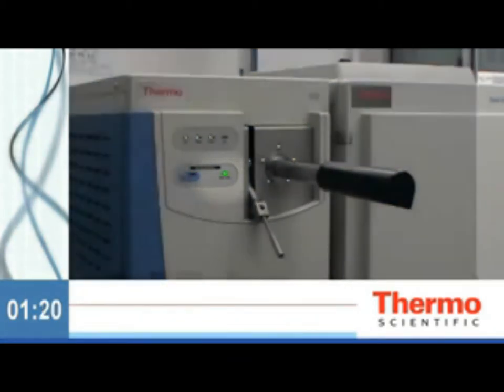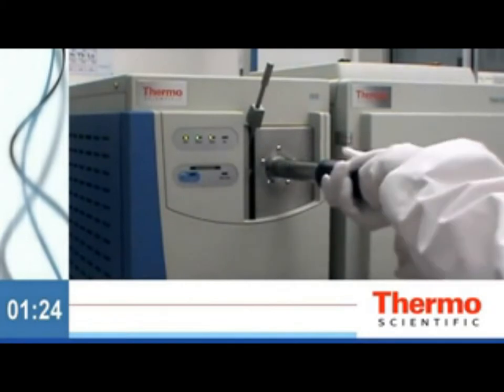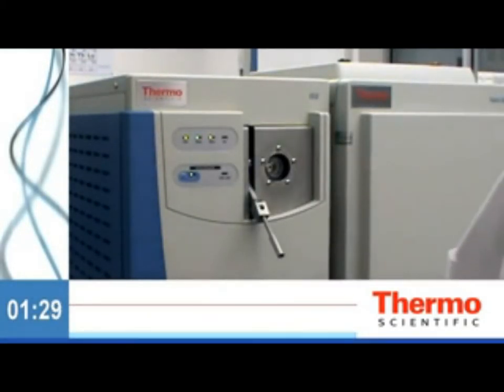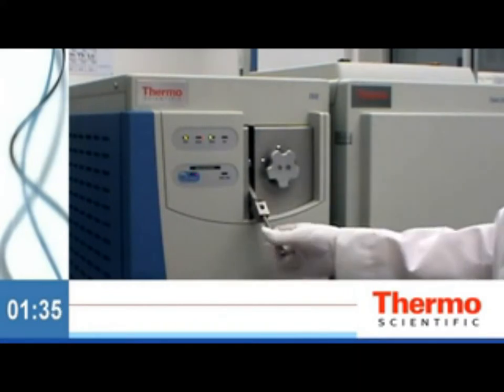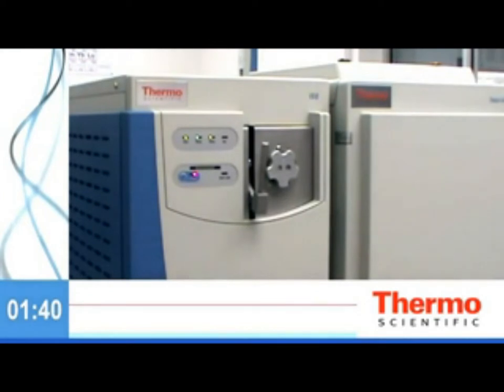When the ready-to-open light goes green, open the valve, insert the tool, and install the ExtractaBrite ion source. Retract the tool, close the valve, and replace the plug. Just think — a process that has always taken hours to perform and required you to vent and disassemble your GCMS system now only takes seconds.